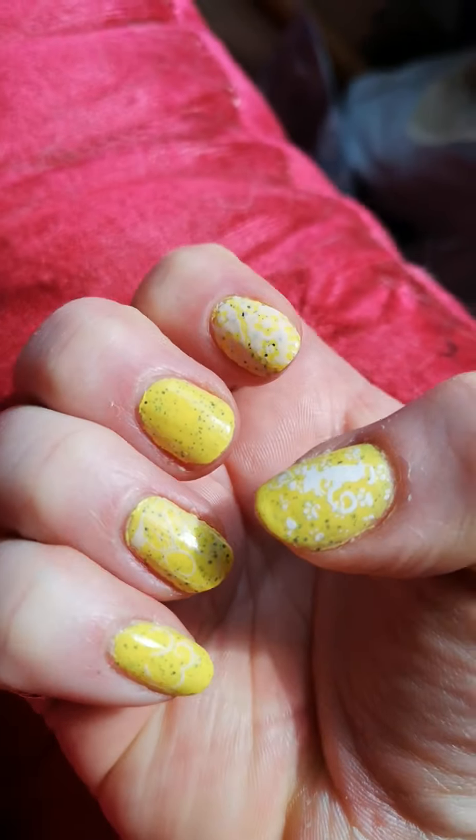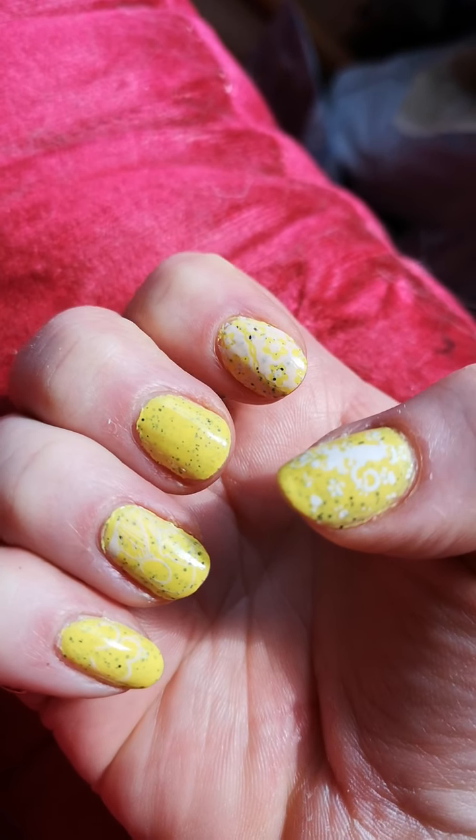On my index finger, ring finger and little finger are designs that I've done with the Bow polish. It's called White Violet, and it changes from white to violet, but it's more white to a bit of a pinky colour. It's not really violet — it's a bit like a fleshy pink colour.